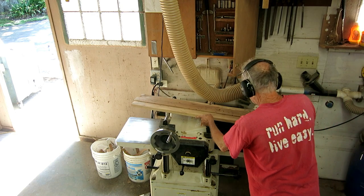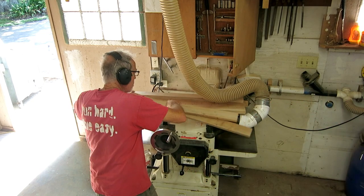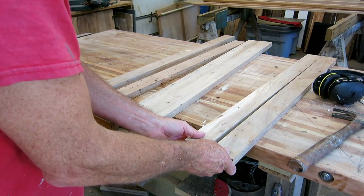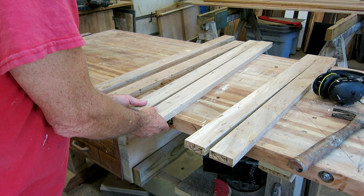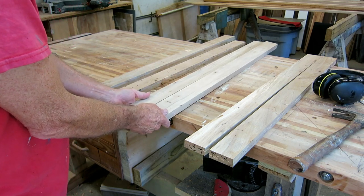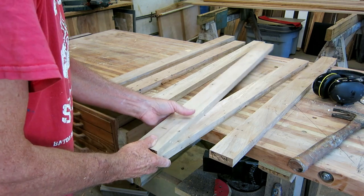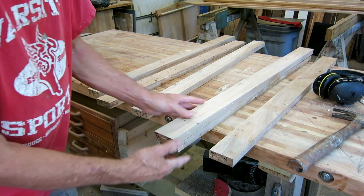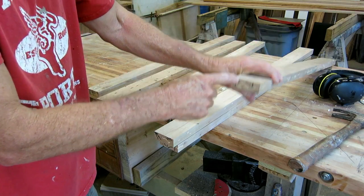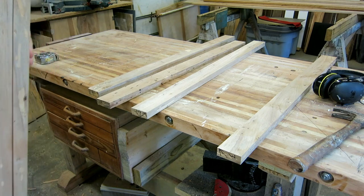Out of the stiles I ripped, I saved a pair right off the board - this is a pair and this is a pair. I'm going to use these to turn the corner between the side and the front so the grain can be continuous. I'll put these in a safe place where I won't accidentally cut them up. I need to make sure I have this on the front corner of the side frame, and now I need to cut the tops and the bottoms.